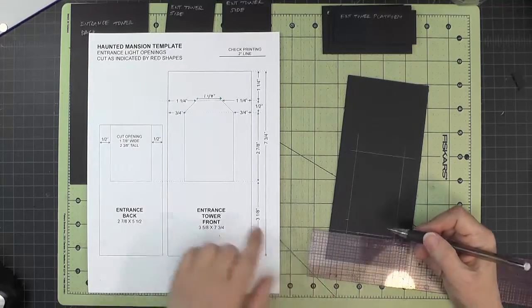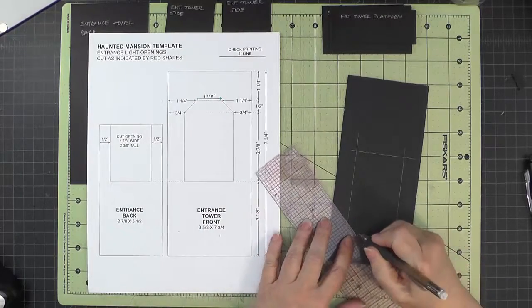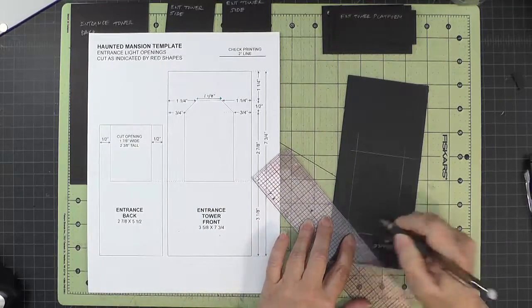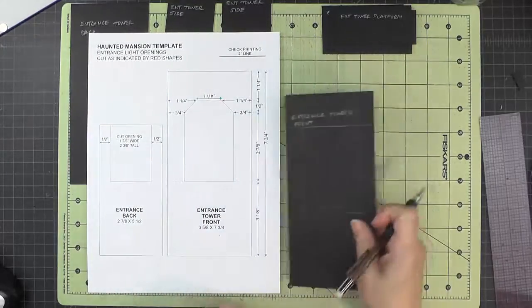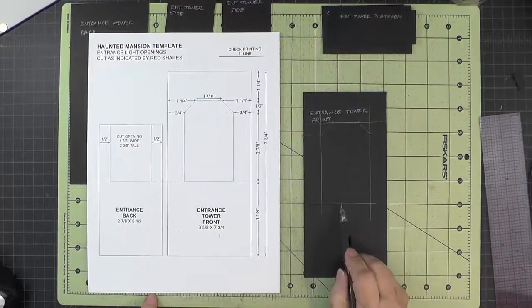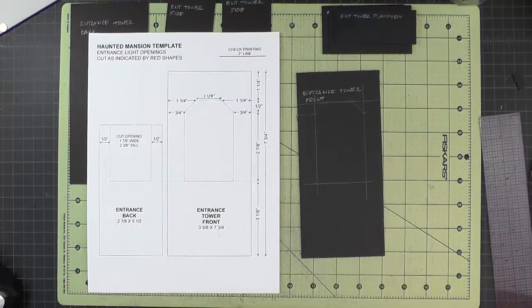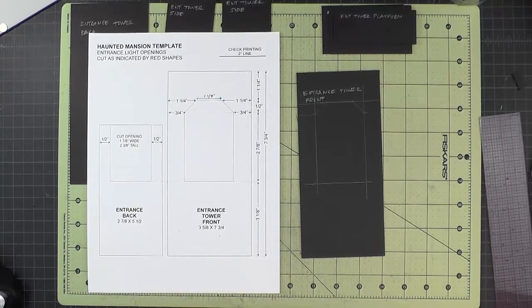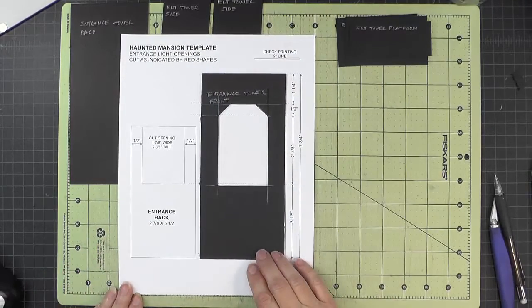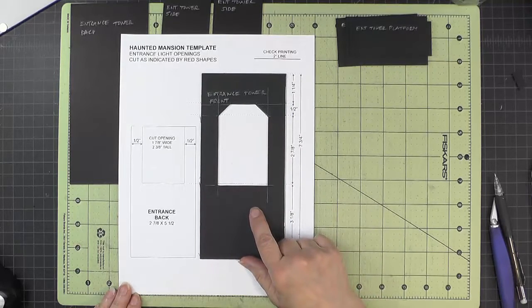The center section will end up being an inch and an eighth, so I'll just connect those tick marks I just made. I've drawn this shape over on the chipboard piece, so I'll go ahead and get that cut out. Here's our entrance tower front with that shape cut out.